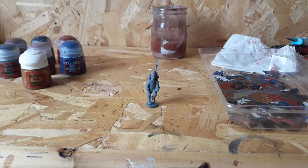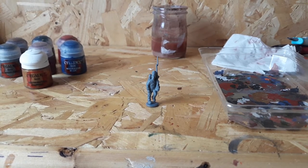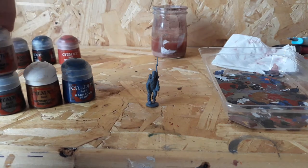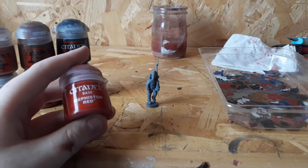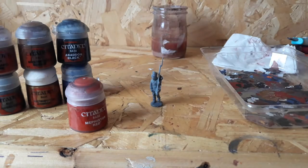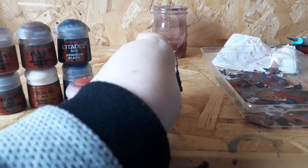His head is dry. The color system I'm using is Citadel paint, because I feel it works better than the paints Airfix has put out — that's my opinion, use whichever you want. The Citadel colors you will need are: Macragge Blue, Retributor Armor, Lead Belcher, Bugman's Glow, Mournfang Brown, Abaddon Black, Mephiston Red, and Wraithbone for the little satchel he's holding.